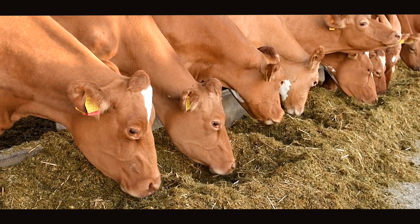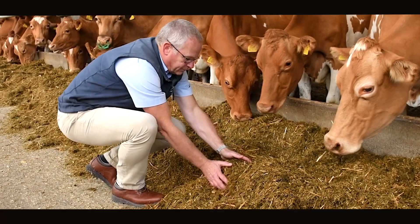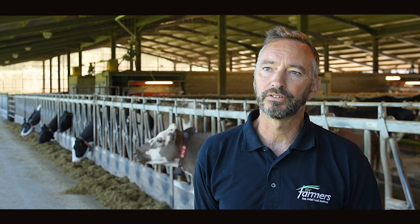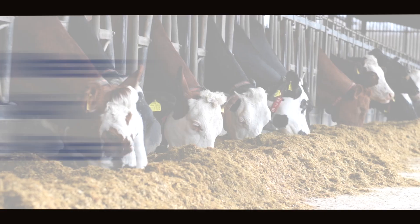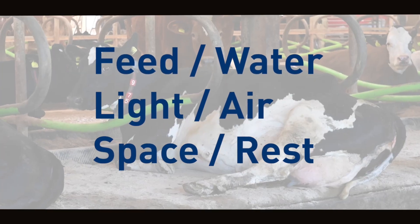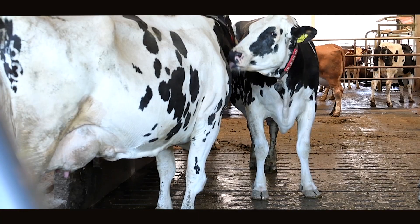This gives our guys a real basis for getting things right at Cow Signals level before we even think about looking at the nutrition. The six sides of the Cow Signals diamond are the basis of Cow Signals: speed, water, light, air, space, and rest. All of those things add up to health and efficiency of the cow, and the more efficient the cow is, the more efficient your farm is.